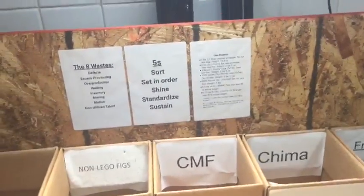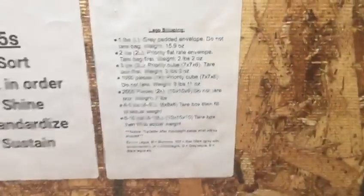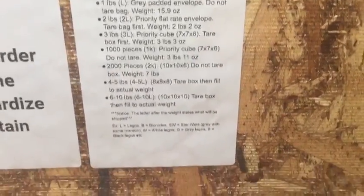And here's the Lego shipping — whatever you want to call it. Basically just explains to you how to ship them, whether to use a box, a priority envelope, or a gray padded, etc.